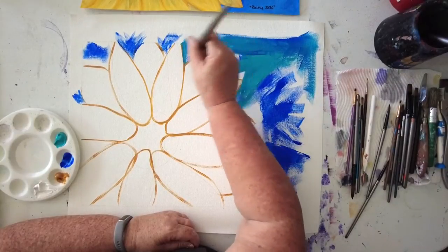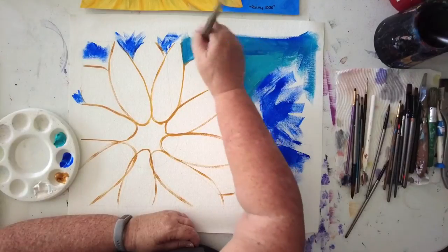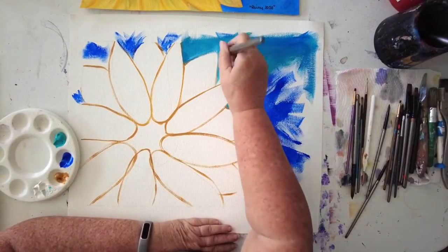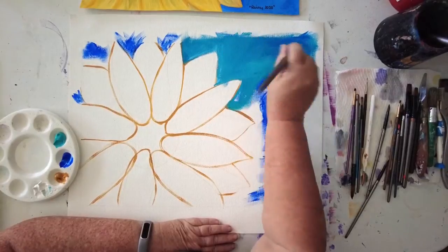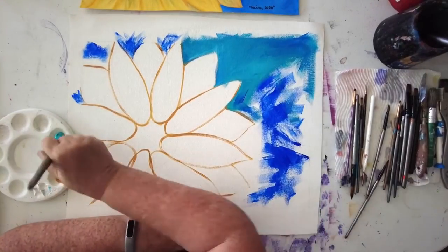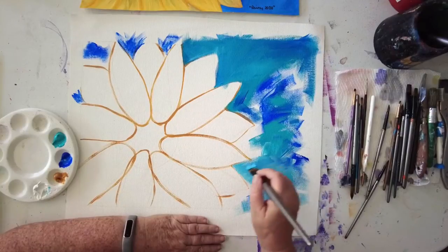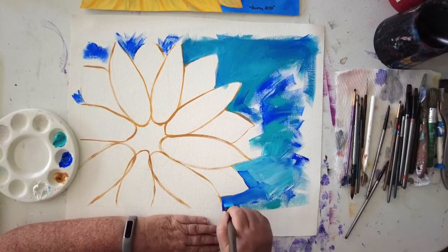I'm going around the edges of the petals because I want the background color to come right up to the edge, but I don't necessarily want it to be too neat. Because I'm using several colors, that's the reason I'm painting the background in first — that way if I do go over, it's not too bad. Also not too worried about the edge because it's going to be cut off to fit in the folder.